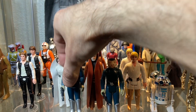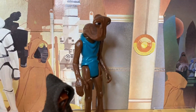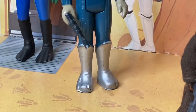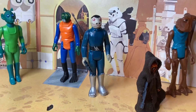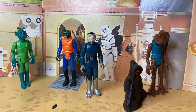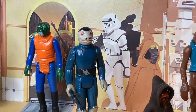Still an awesome figure. Crazy that Blue Snaggletooth got a variation. Regardless of his rarity, I really dig Blue Snaggletooth. Look at those boots — he's got the best boots in the galaxy. Definitely the flashiest dresser in all of Mos Eisley. Highly recommend tracking one down if you don't have one for your cantina.